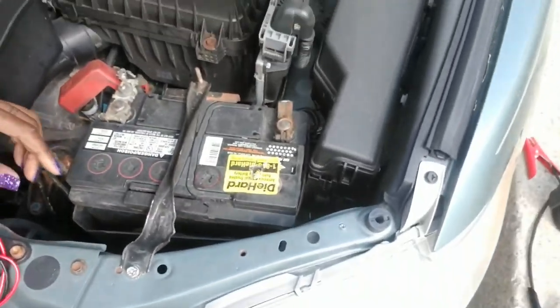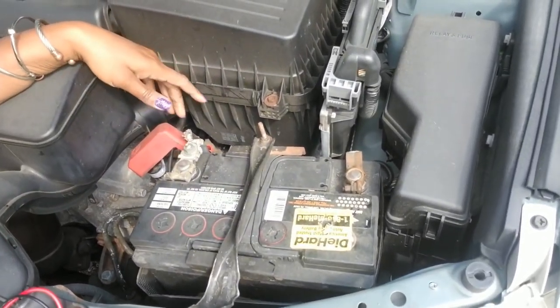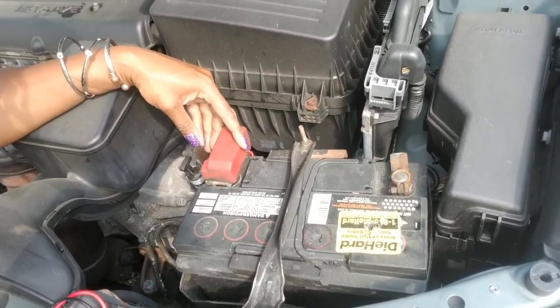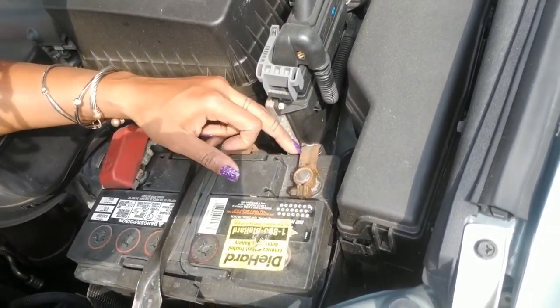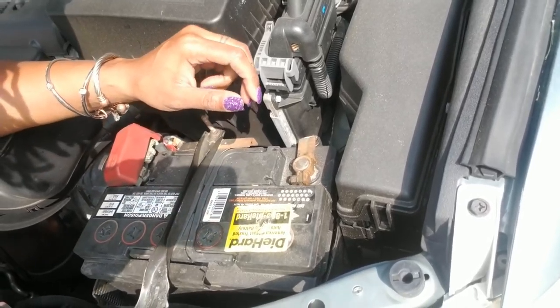The way you know which terminal is what: if you see red and a plus sign, that's your positive side. If you see black with a negative symbol, that is your negative terminal. A lot of times when batteries have been in the vehicle for a long time they can get corroded. Hers isn't super corroded to where it shouldn't be turning over, but I do see some. So if it is the battery and I put a new one in for her, I'm most likely going to get some battery cleaner and clean it up so she can get a good connection.